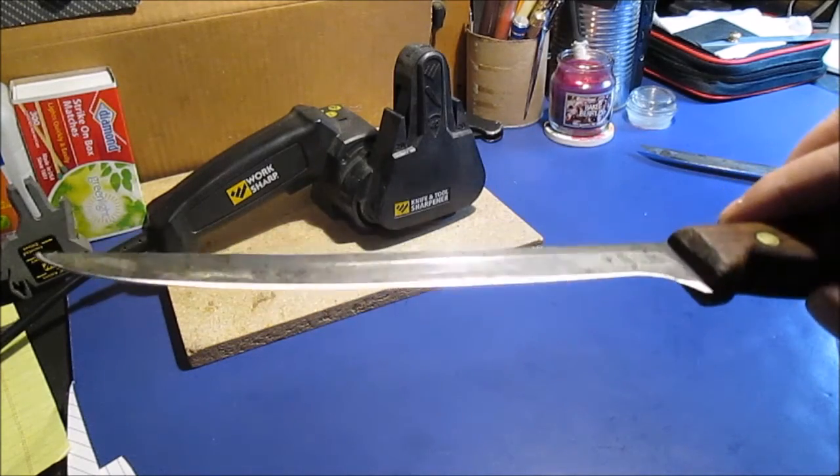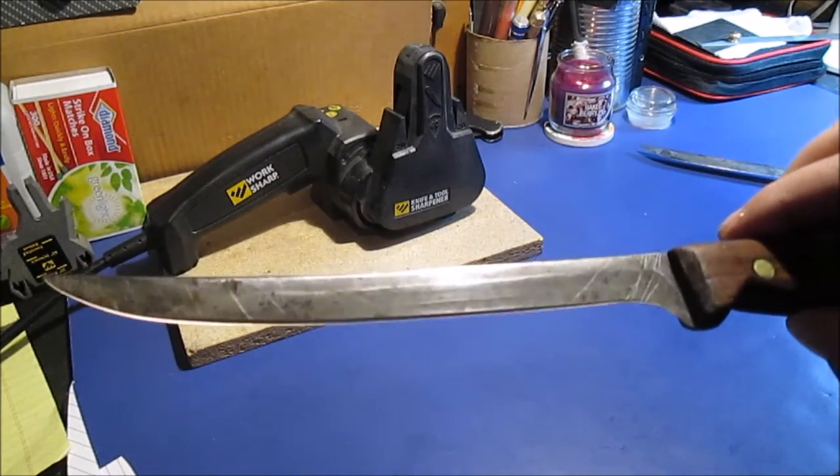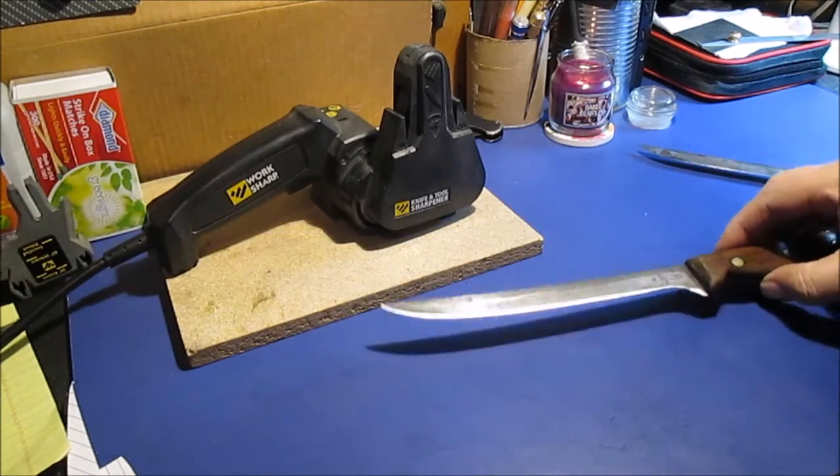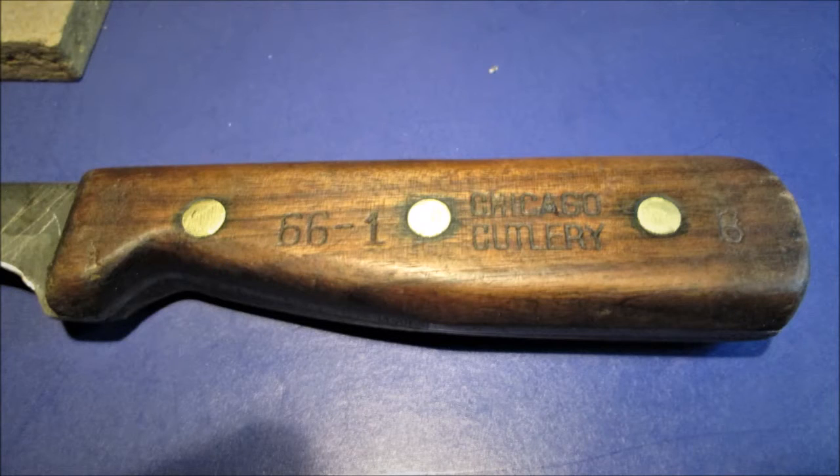But that about covers this short little film. We'll give you some close-up pictures of at least this one. Thanks for watching. Thank you.